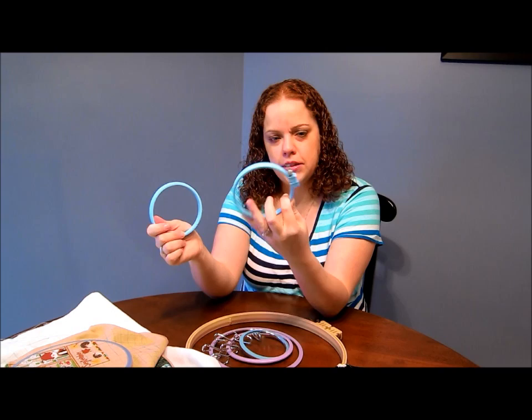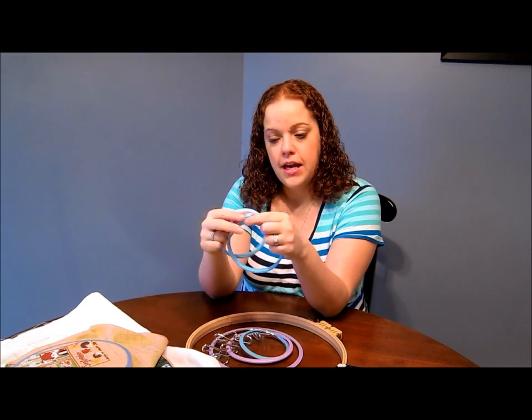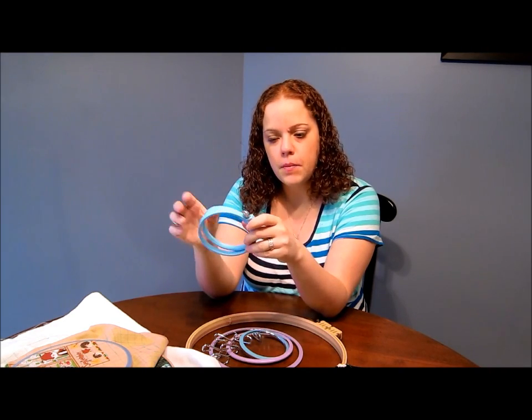Then I went to these plastic hoops - I think this is actually a Susan Bates, this is the four-inch one. These were okay for the smaller projects, like a bookmark or that kind of thing, but as I moved up...